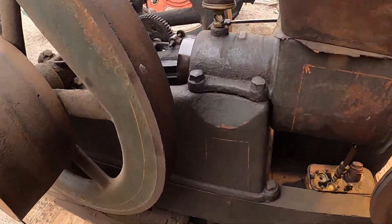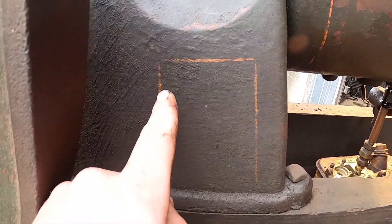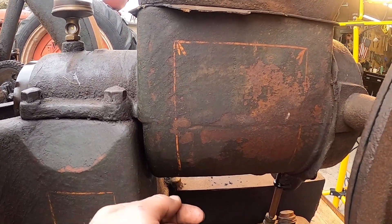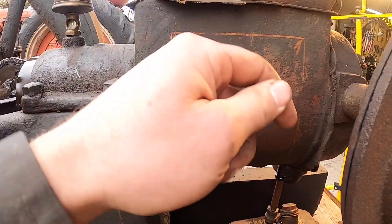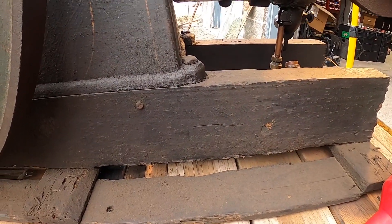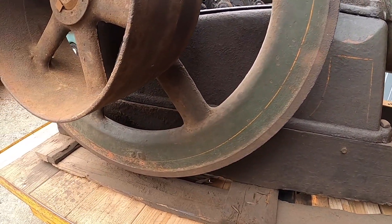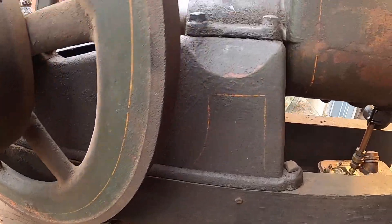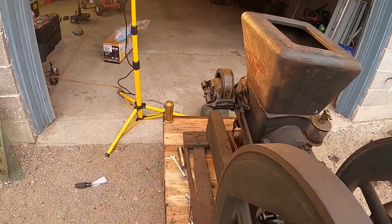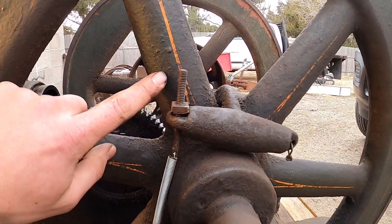Another thing I really appreciate about this beautiful thing is look at the original pin striping — they hand painted these and a guy came in and did the pin striping. Another cool feature is it's got the original skid, painted green, and I'm slowly cleaning this thing up — I think it'll come up quite nice. Look at these flywheels — just gorgeous.